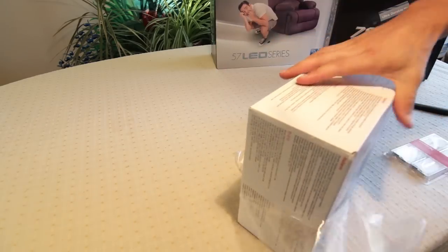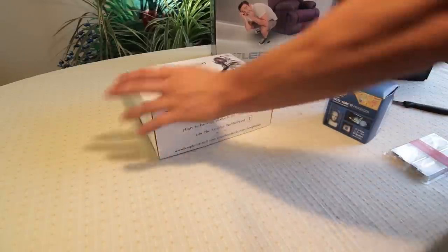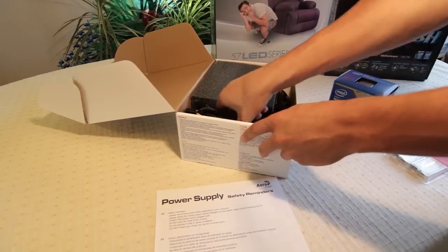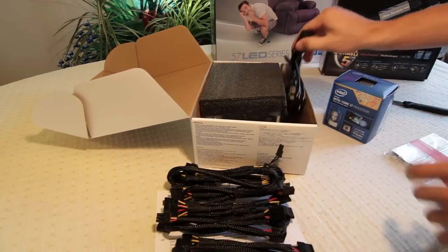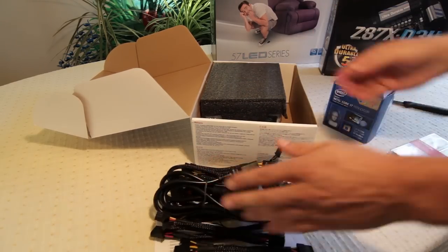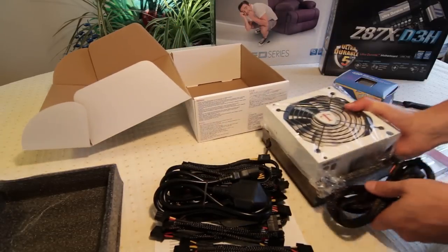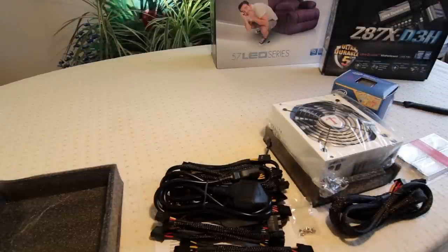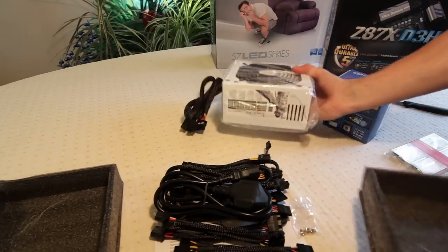I'm not going to use the liquid cooler on the processor — I'll just use the stock cooler for the time being. It's just to test that everything's running and it boots up. So we need the PSU, the motherboard, processor, RAM, and the monitor. I haven't opened any of these yet. Here's all the modular cables — quite a lot. The only ones that aren't modular are the 24-pin for the motherboard and the 8-pin supplemental, which makes sense because you're always going to need them.